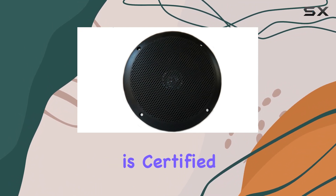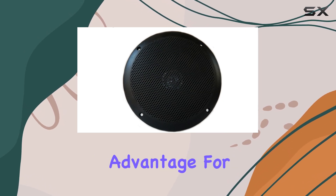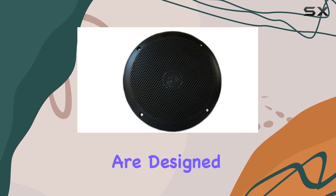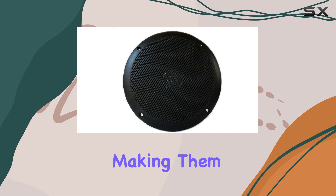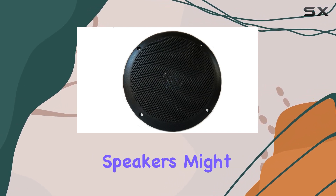Starting with its build, the speaker is certified by ASDM for UV and salt resistance, which is a significant advantage for any marine or outdoor application. This certification means the speakers are designed to resist the harsh rays of the sun and the corrosive effects of saltwater, making them ideal for use on boats or coastal areas where traditional speakers might fail.